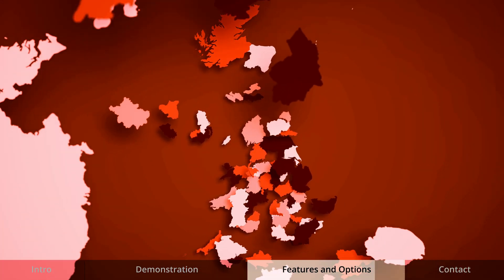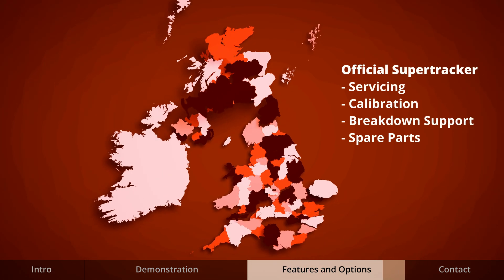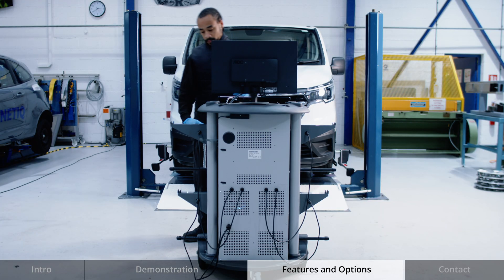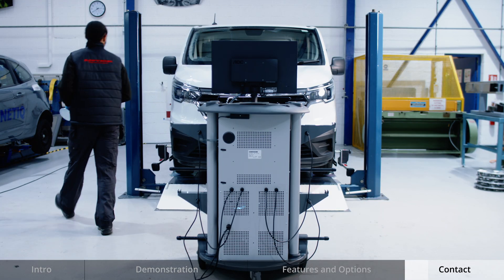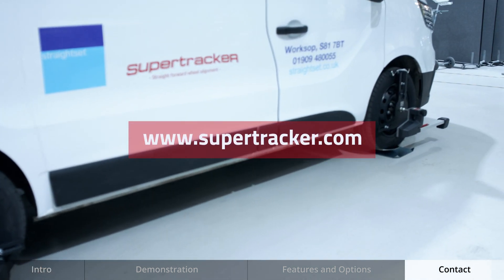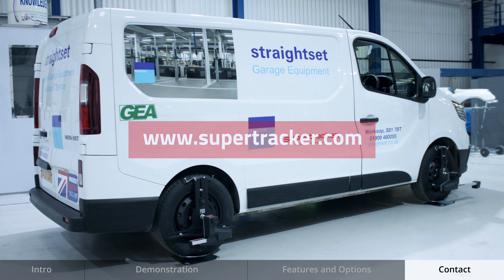With a nationwide aftercare service offering calibrations, database upgrades and spare parts, you can rely on SuperTracker. For information about our 6 and 8 sensor CCD wheel aligners, you can visit our website at www.supertracker.com.